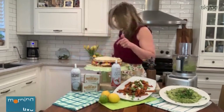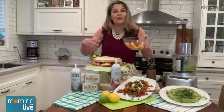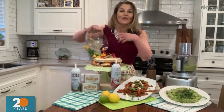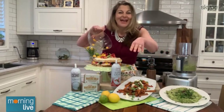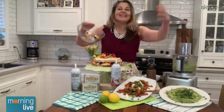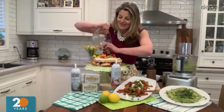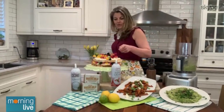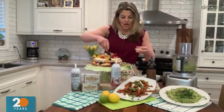Now we're going to top it with some more fresh fruit. Dessert can be healthy if you load up on the fruit — that's my theory. I just add a lot of fruit to my dessert. I'm loading up the fruit and this is a showstopper as well. And then some toasted coconut on top.